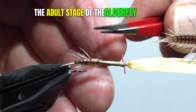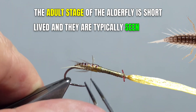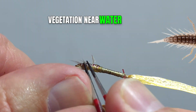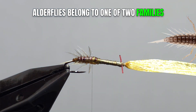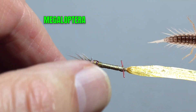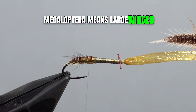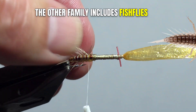The adult stage of the alderfly is short-lived, and they are typically seen among vegetation near water sources. Alderflies belong to one of two families within the order Megaloptera, which means large-winged. The other family includes fish flies and dobson flies.